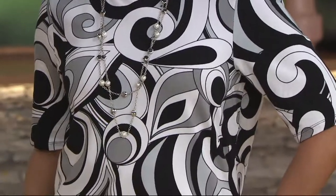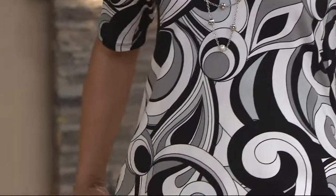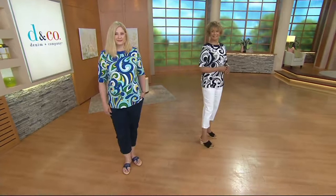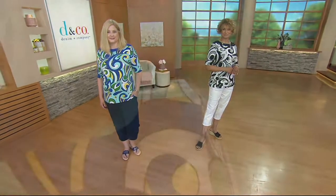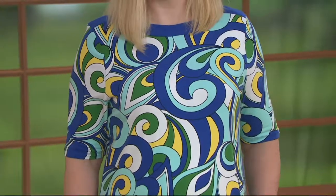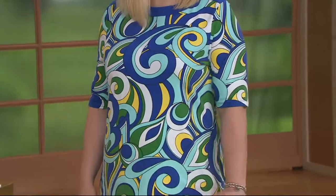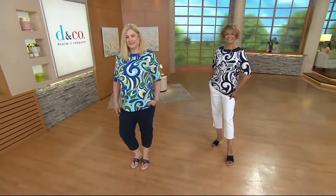I wouldn't want a closet of ten different ones of these, but one of these — you're not getting compliments on your solid V-neck T-shirts. You're getting a compliment on this one. This is a statement piece, a work of art almost. It's something that you put on and it just brightens up your day. Just remember it's got that elbow sleeve — it is right at the break of the elbow, so it covers all of that arm that you want to cover. It's not often that a T-shirt can be dressier, but this one can.